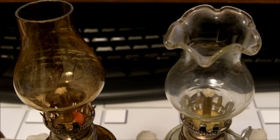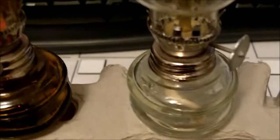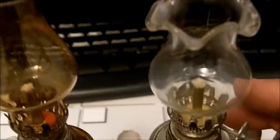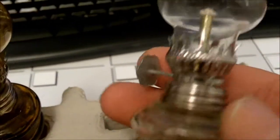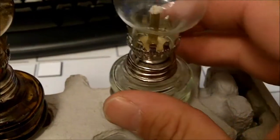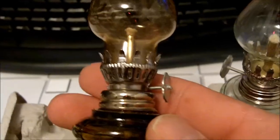Well, what do we have here? Two small little oil lamps. See, back in the olden days, back before batteries were popular and flashlights were popular, if you wanted to carry a little mini light with you — kind of like what we'd carry now, like a mag light — you'd have to carry one of these. This is the equivalent of a pocket flashlight.